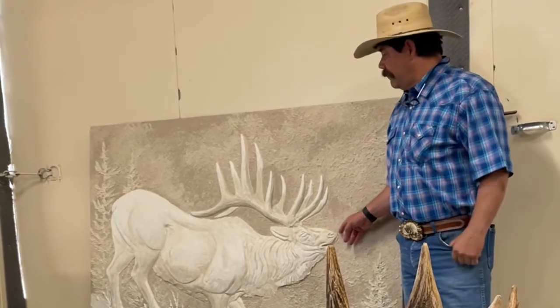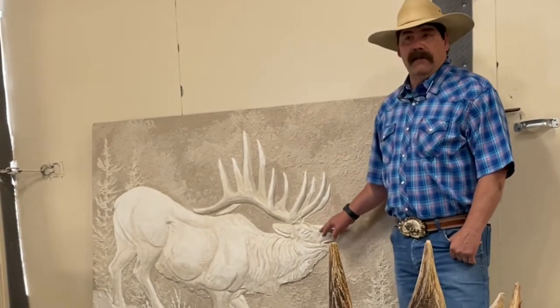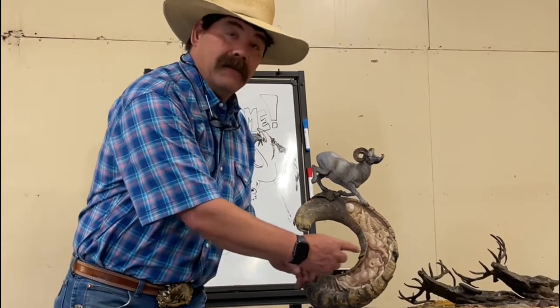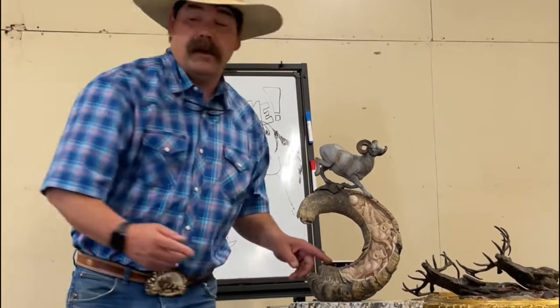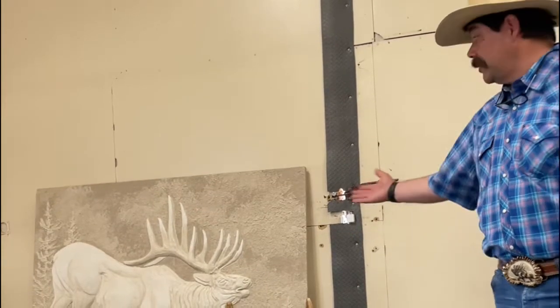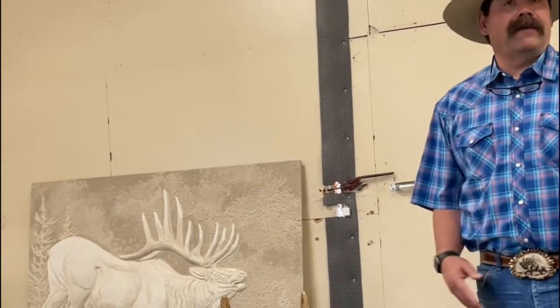I carve it when it's wet, not when it's dry. Forward first, and move back with your layers to your background work. With other relief work where you're adding clay or plaster, I start with the background first.